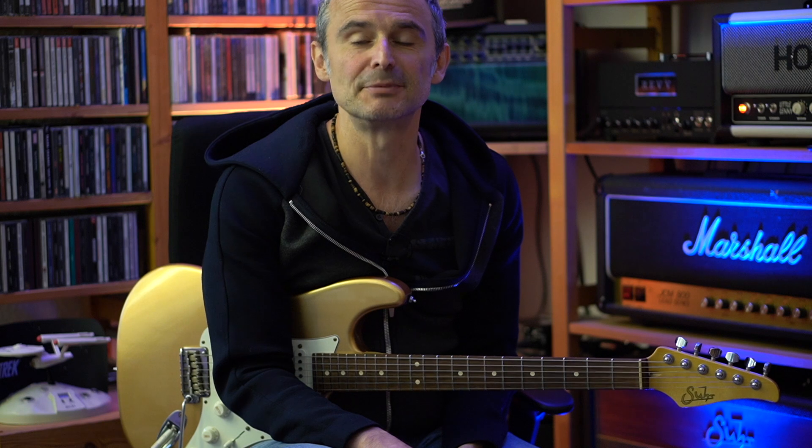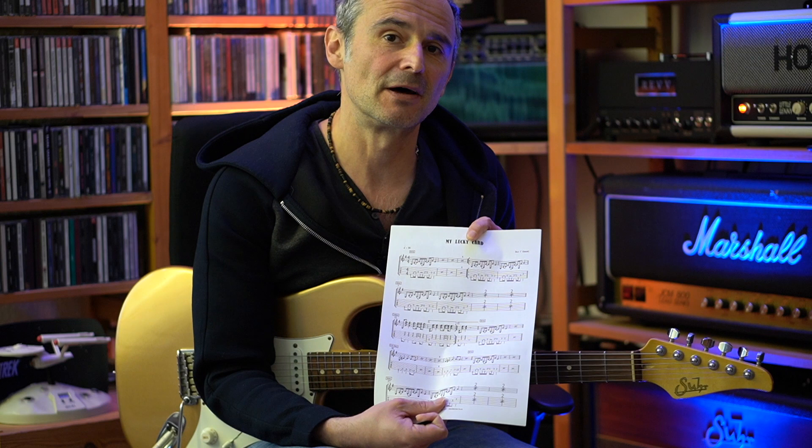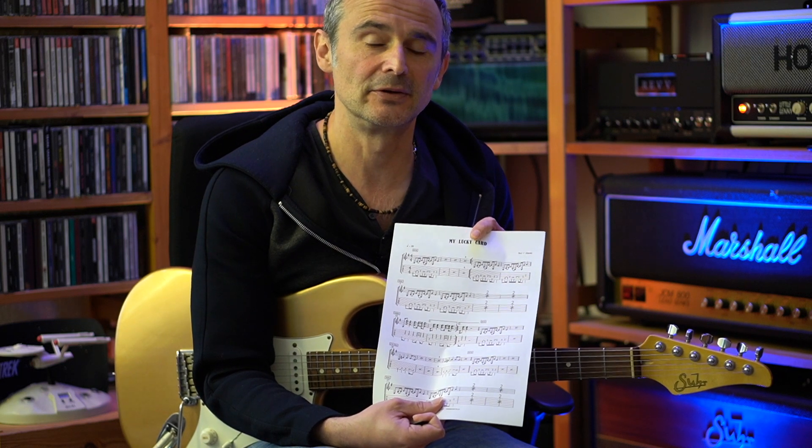Welcome to a new guitar tutorial. Today we have a look at My Lucky Car, the new song by Billy Gibbons that came out today. If you're interested in sheet music of the song, you can go to my Patreon page where you can download a transcription of the rhythm guitar part, including tabs and notation.